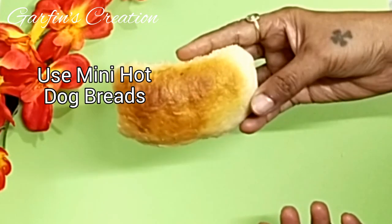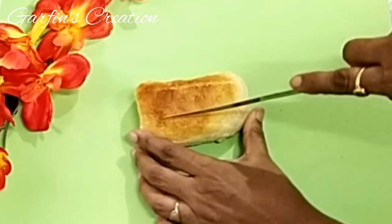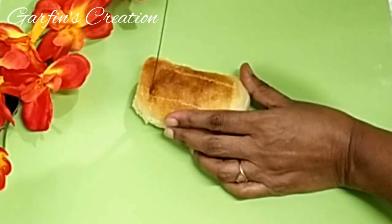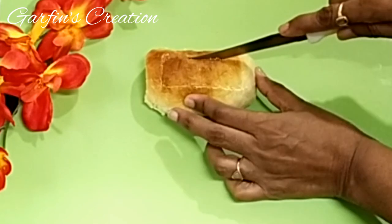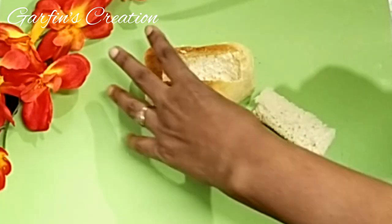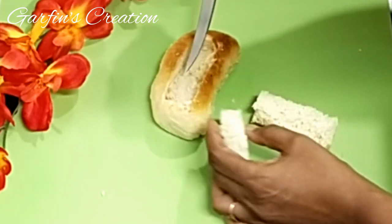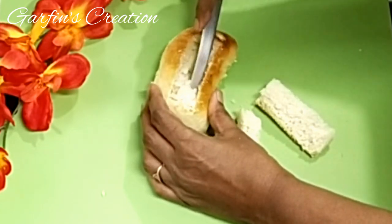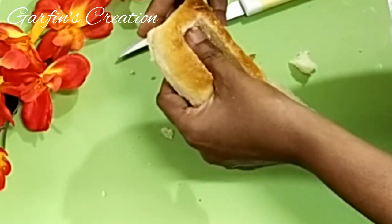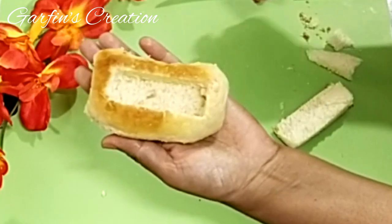To make the hot dogs, you can take any store-bought ready-made hot dog breads. I have a video on how to make these hot dog breads at home — I'll put the link in the description box. You can use any bread of your choice. I'm just creating a cavity on the top, scooping out some bread from inside to make a small hollow so we can put the stuffing inside. Prepare 6 to 7 buns in the same way.